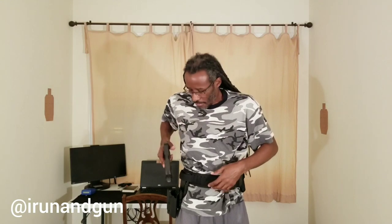At that point you have access to your pistol, mags, or whatever else you have on the belt that you've set up. Because of the neoprene, it stays still so I can move around and it's not going to go anywhere.